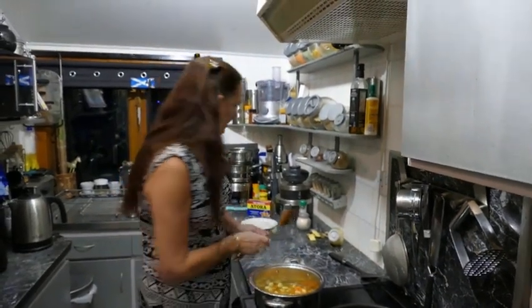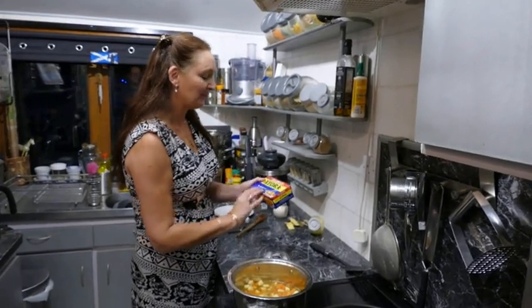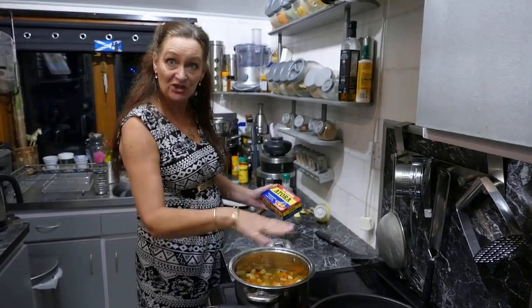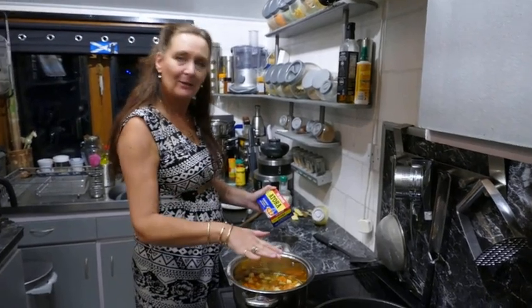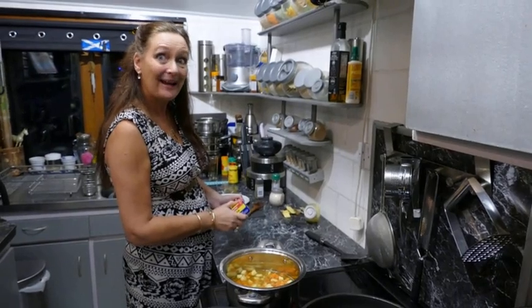The eagle-eyed amongst you might have spotted the box of Atora in the background. You can get this as a beef suet or you can buy it vegetable if you'd rather — if you want to do these with vegetarian sausages, you know. We're going to need the dumplings tonight, so we'll come back in 30 minutes and I'll show you how to make the dumplings then. See you in a wee while!